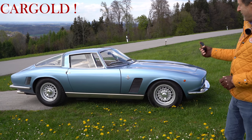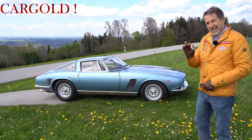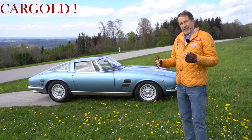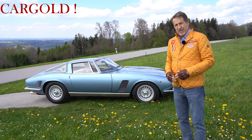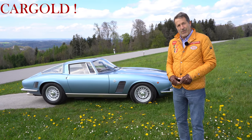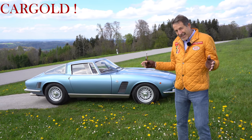Ich finde das Auto absolut traumhaft. Und was auch sehr schön ist, ist hier die Farbkombination. Sieht ganz fein aus, ganz edel. Und ich kann euch sagen, ich bin das Auto ja eben gerade gefahren. Der fährt sich auch sehr elegant. Also einmal ist die Servolenkung eine echt tolle Hilfe, wirklich eine tolle Unterstützung. Und wenn man da drauf tritt, der hat richtig Power. Und man sitzt, ihr seht ja, dass die Fahrerkabine sehr, sehr flach und sehr elegant ist.